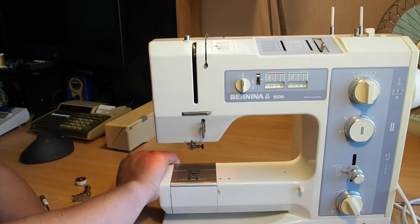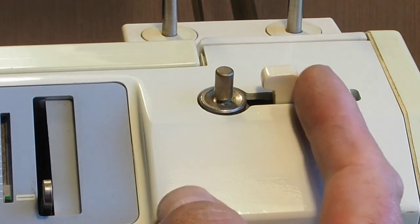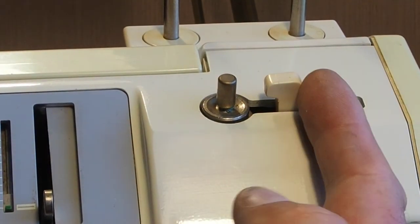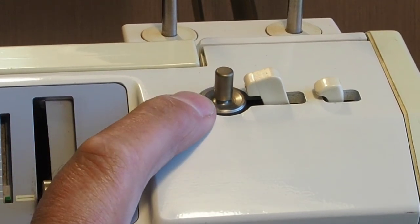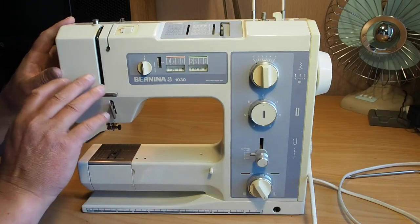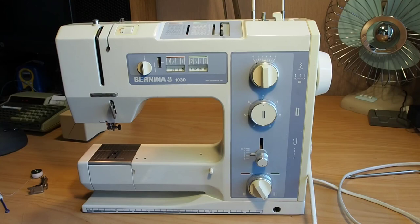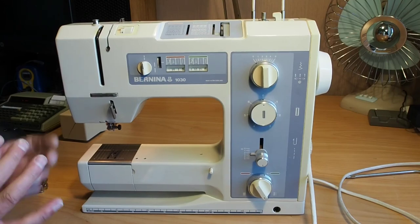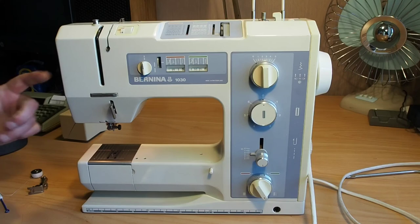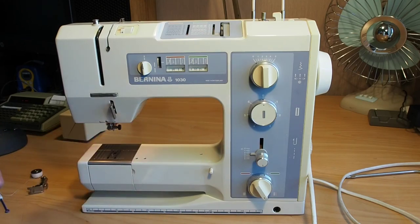The bobbin winder has an independent motor — it's independent of the drive system of the machine. When you engage the bobbin winder, the motor kicks in and will automatically stop when the bobbin's full. In a nutshell, that's pretty much what this machine is all about. That's just a quick look at the Bernina 1030 — a very nice machine. Keep an eye out for a basics video on this one. I hope you enjoyed that quick look at the Bernina 1030, made in Switzerland. Can't go wrong — thank you very much for watching.